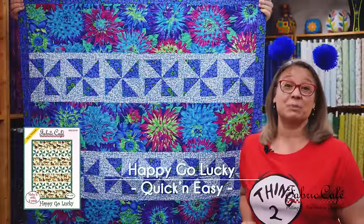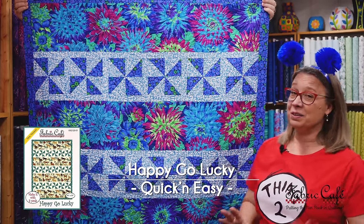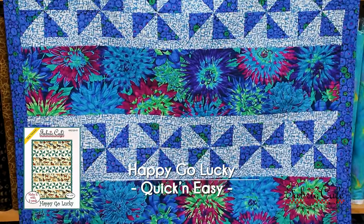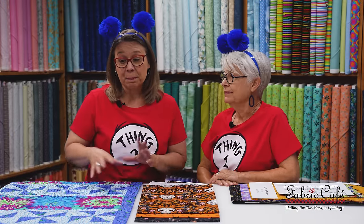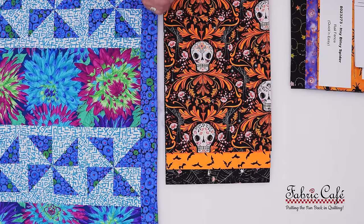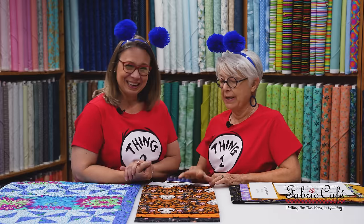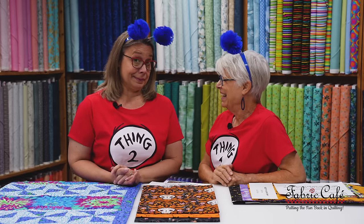This next one we're going to show you with some great Halloween fabric is Happy Go Lucky. It's got this big long stretch here that you can put some really great fabric in. This is a great pattern for really great big prints. For Halloween, we have these really fun sugar skulls and the coloring on these is great. I love this black background. We were talking about this before we started taping — why are they called sugar skulls? We don't know why they were called sugar skulls. If you know, put it in the comments. It makes a really sweet quilt.